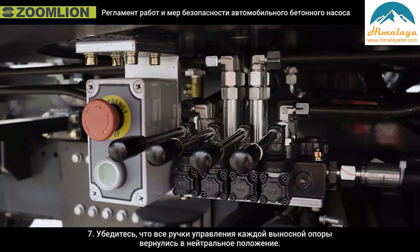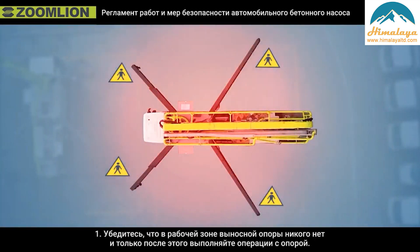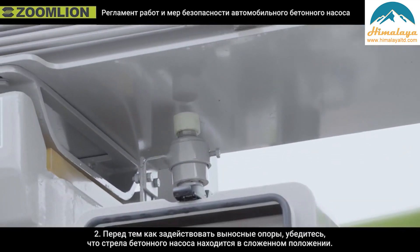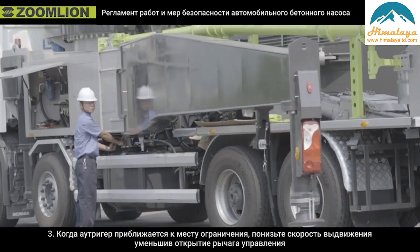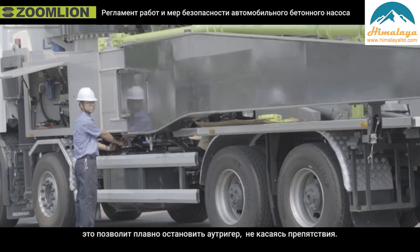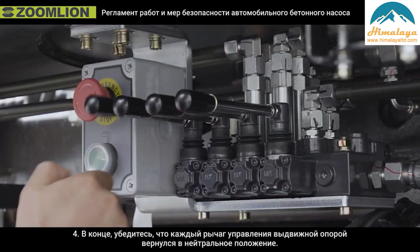Notices for out-trigger operation. First, confirm nobody is in the working area of the out-trigger before operating it. Second, booms must retract back to the boom support before operating the out-trigger. Third, when the out-trigger is about to reach its limit, reduce the opening of the operating lever so the out-trigger gently stops at the limitation and avoids impact. Finally, make sure each control lever of the out-trigger has returned to the neutral position.